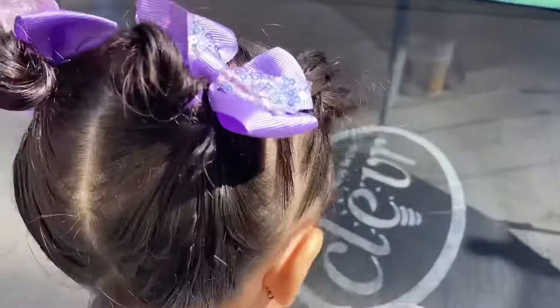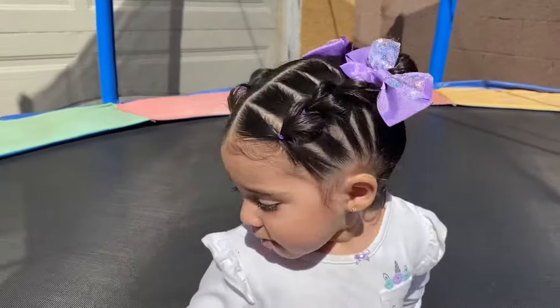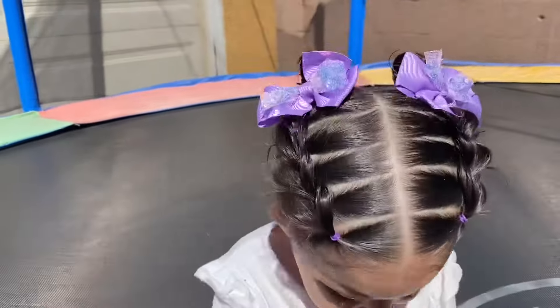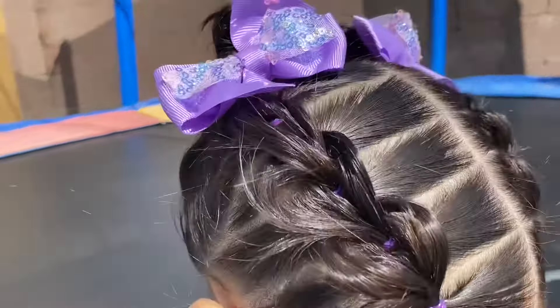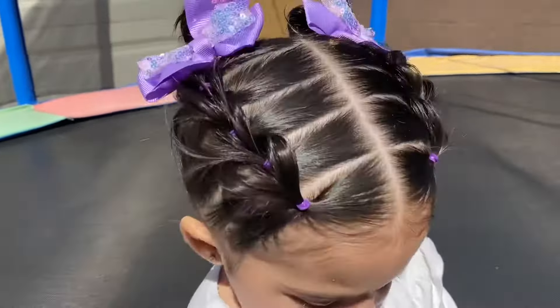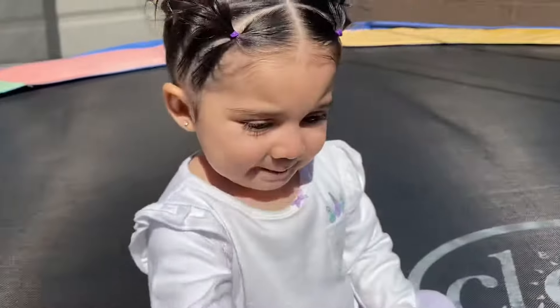As you guys can tell, I added two purple bows to the hair and I think it looks so beautiful. I love the way that it turned out and I really hope you guys love it as well. I also hope that you learned something from this video. Please don't forget to subscribe to my channel if you are new, and don't forget to give this video a big thumbs up if you enjoyed it. I will see you in my next video.